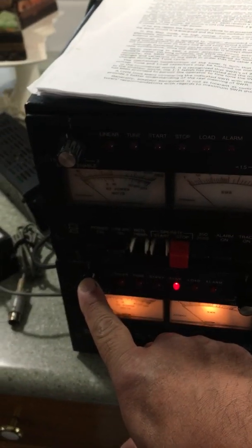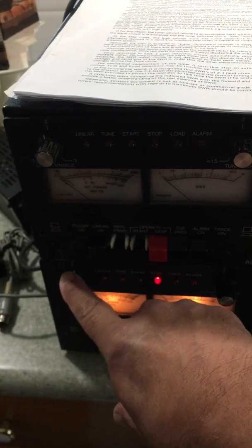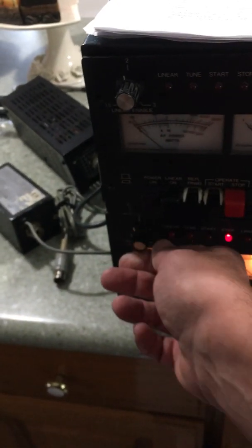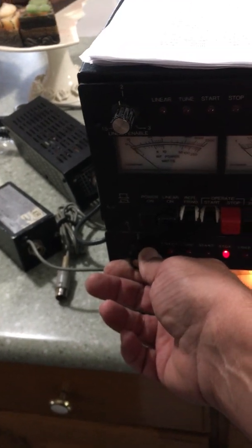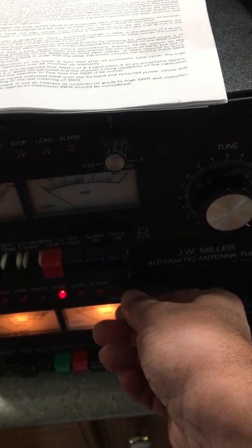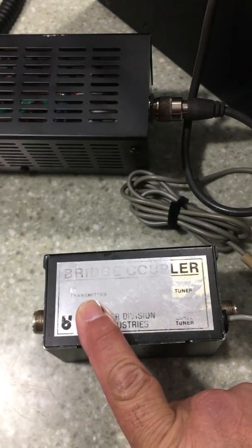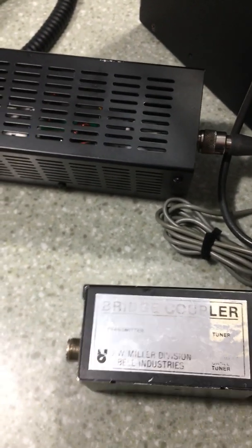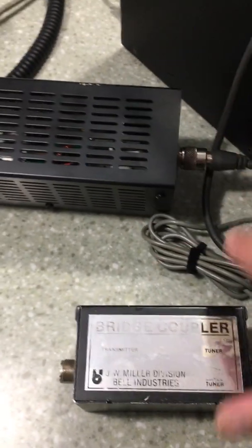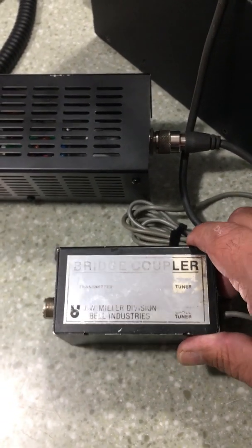Over here you have an adjustment for the linear amp, so it's able to take the amp out of line if the SWR goes high, and you can set that from around 1.5 up to 3. And then over here you have how critical you want the tuner to match your transceiver. This box here has markings for tuner and transmitter, and you would put this between the tuner and your transmitter to determine your best match.